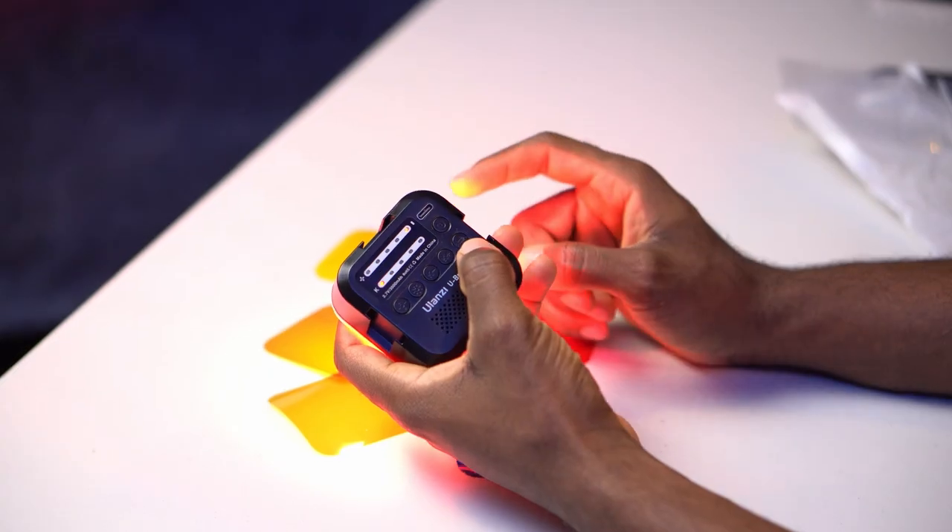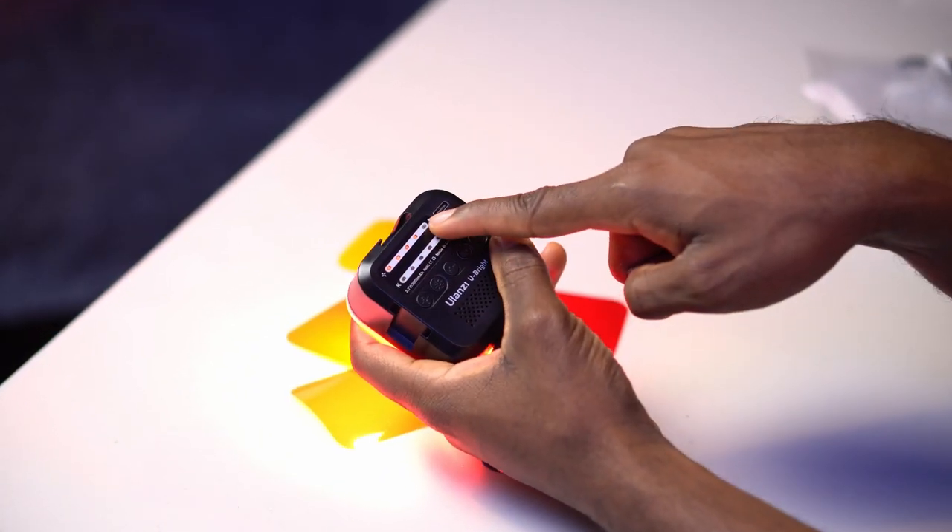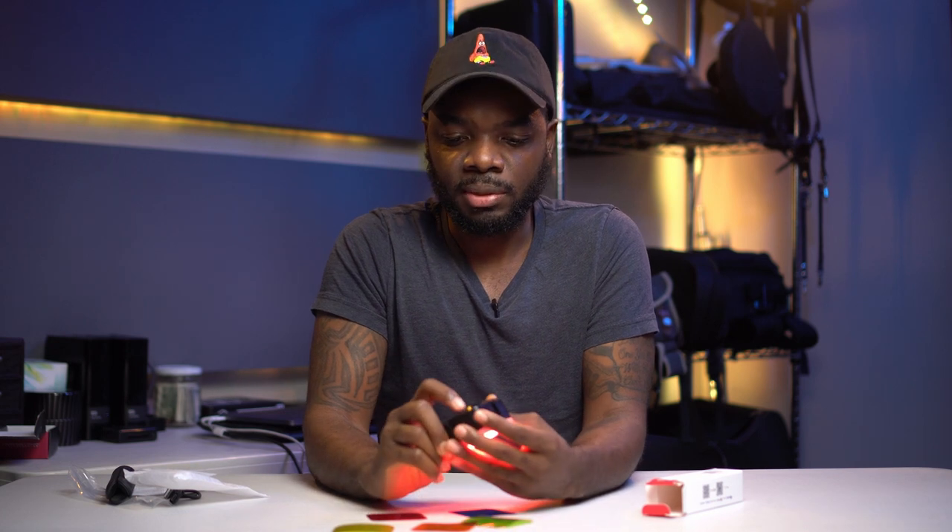I just figured out what that battery button does — if you press it, it shows you how much battery life you have left. This has an internal battery, so you don't have to swap any batteries, you just recharge it. What I did was buy a USB extender so I can run the wires, position the light wherever I want, and not worry about the battery dying on me.